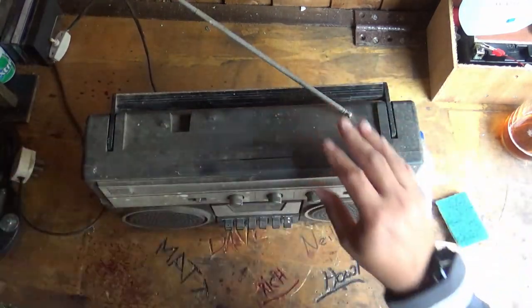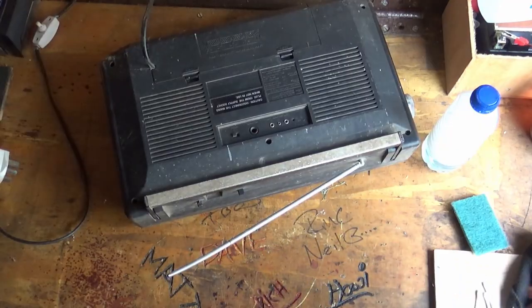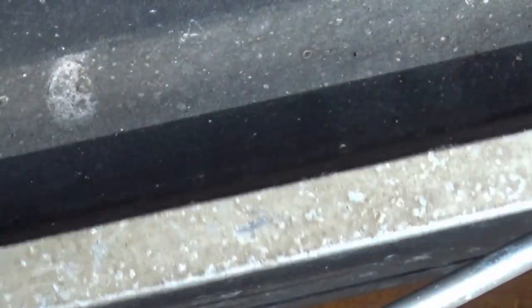I'm going to go ahead and just give it a rub down with a dry cloth first. The dust down hasn't really done a lot. If you have a look at this - look at the patina, call it patina, but the mess, the crap that's on the handle there. We'll see if we can get rid of that without scouring first.